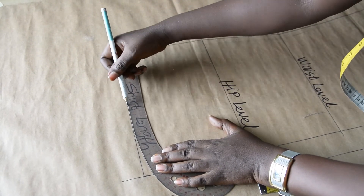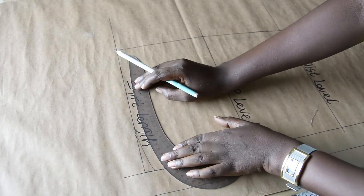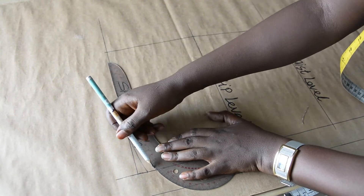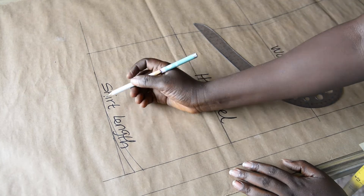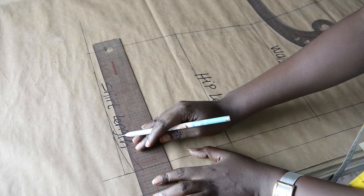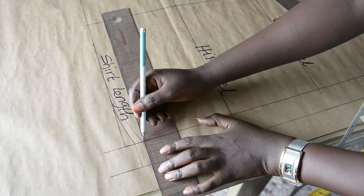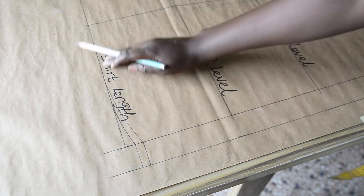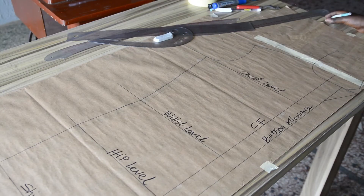This is the half-inch point, and this is what it looks like. If you want to make use of the one-inch point, you will have something like this. So this is the one-inch curve point and this is the half-inch curve point. Take this and extend it outward to get to the button allowance point. That's the button allowance. We can decide to leave the lower part of the shirt straight or apply this curve — the curve makes it look more beautiful, and that feel of vintage really comes out when you apply the curve.